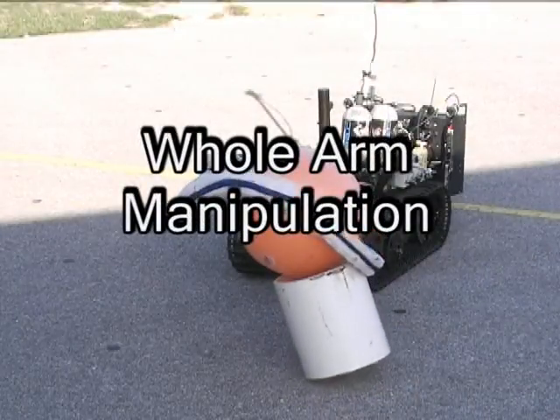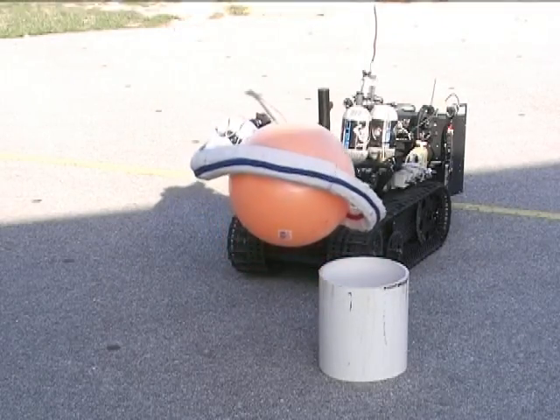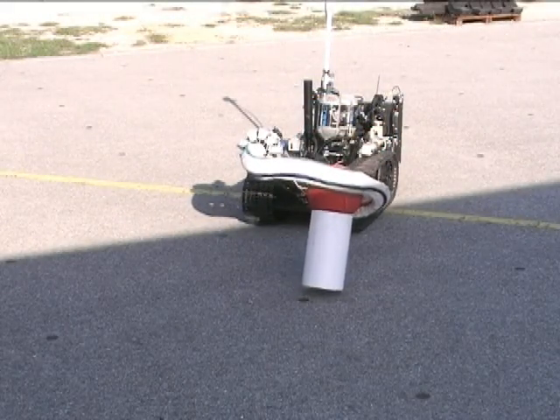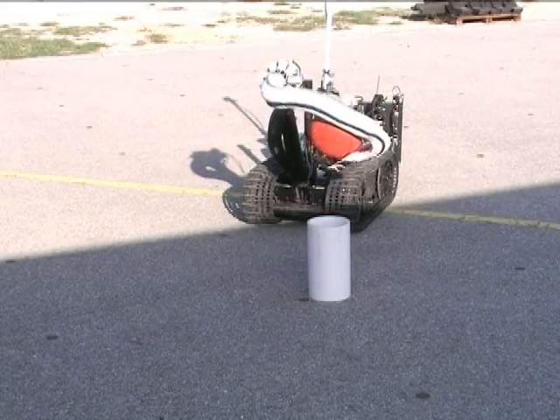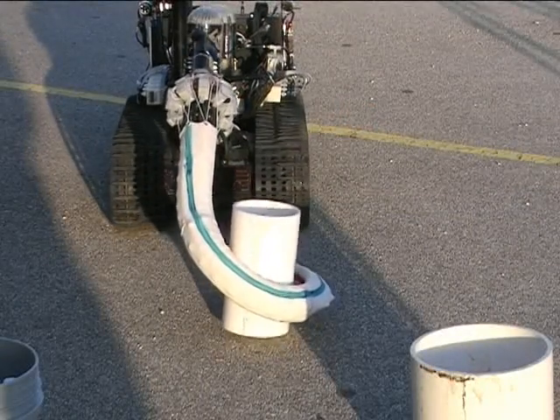Whole Arm Manipulation. Unlike traditional robots, Octom handles objects of different shapes and sizes with ease. Octom is now picking up a big orange ball with its whole arm using all three sections for grasping. Now we can also see it picking up a basketball which is much smaller in size. Now Octom is lifting a PVC cylinder with ease and perfection.